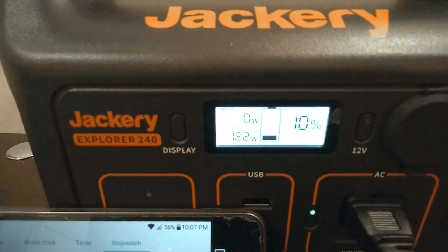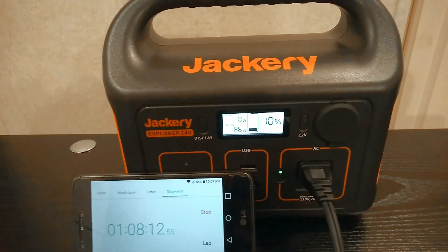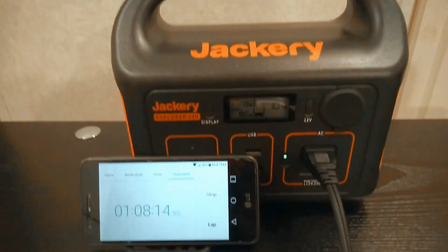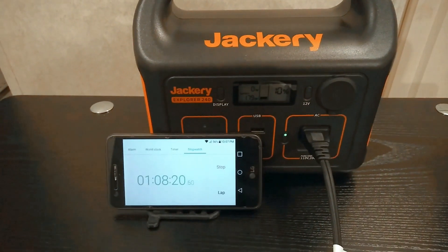We just hit 10%, and I'm actually going to stop the test right now, because this is going to be a real-world test. One hour and eight minutes — so we'll just shut it off. Let's just talk about the results real quick.